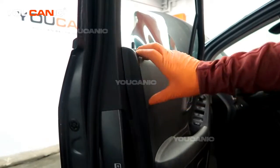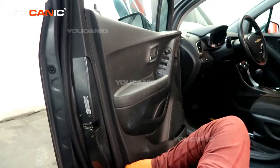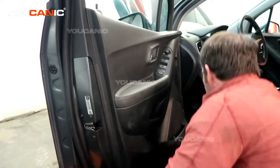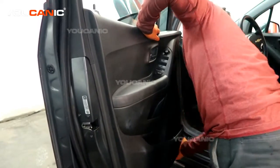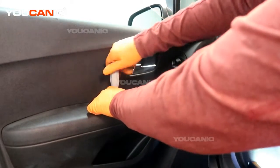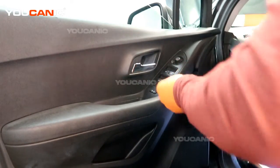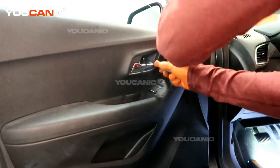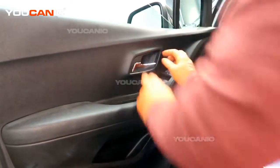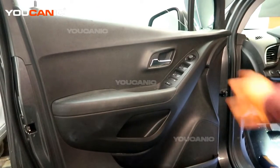Now you can work your way around, lining up and pushing the push pins, working our way around it. We have our 7 millimeter bolt put in down here into the door handle, as well as our 7 millimeter bolt up here. Then snap the little covers back in, and that is how you would put your interior door panel back on after you've done all the work you need to inside.